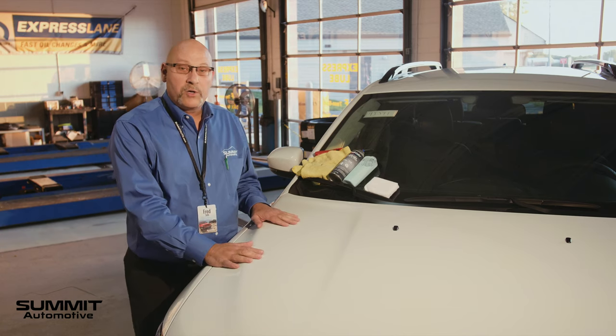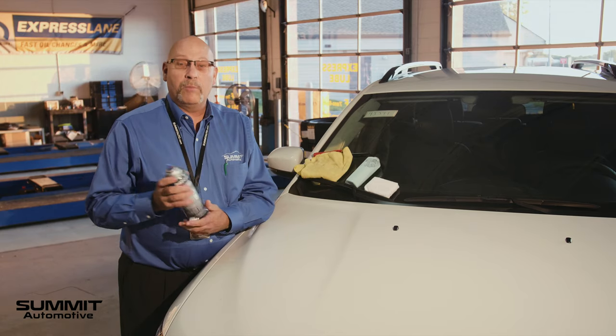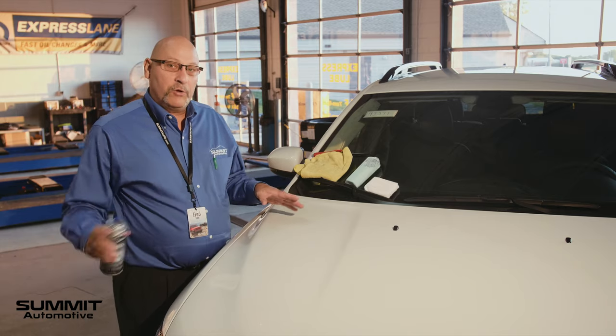This hood of this car has already been treated with Glass Coat. What I'm going to do is spray it with black spray paint enamel, which would represent tree sap and bird droppings sitting on the hood of your car.